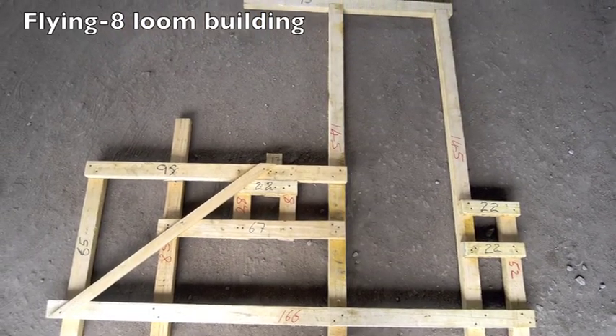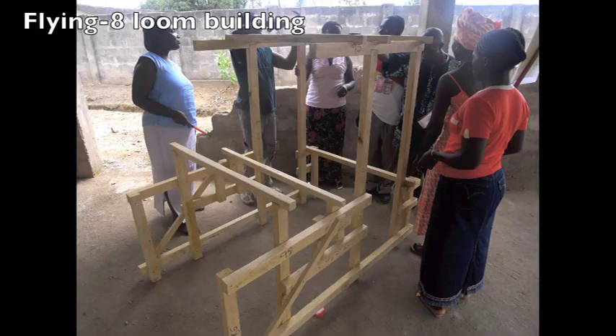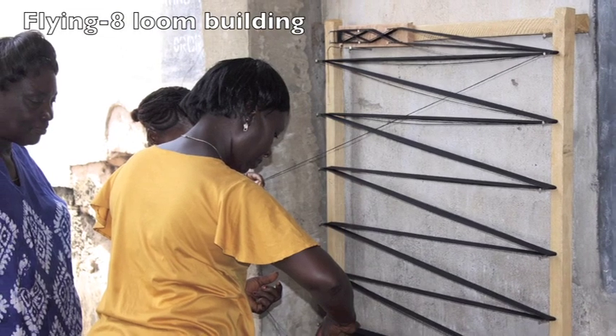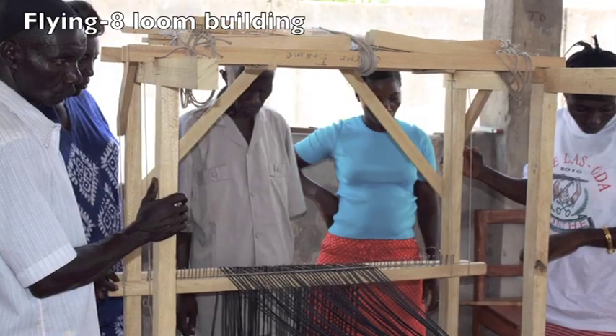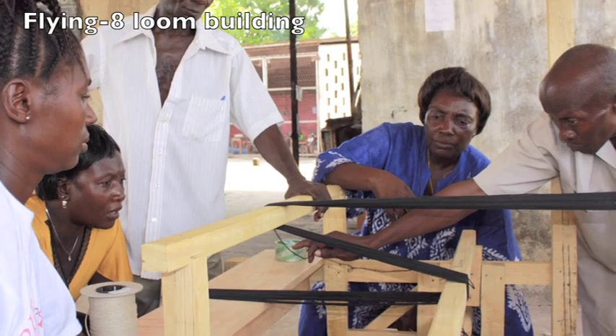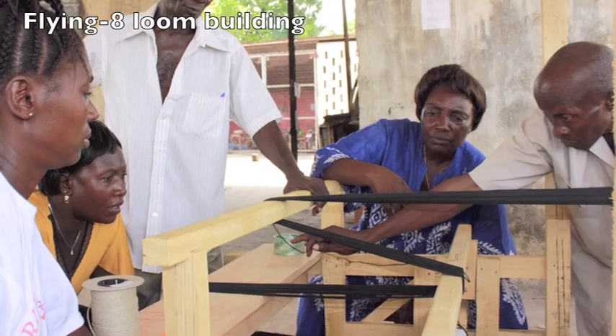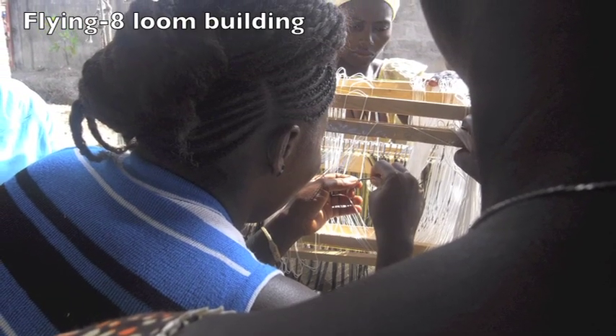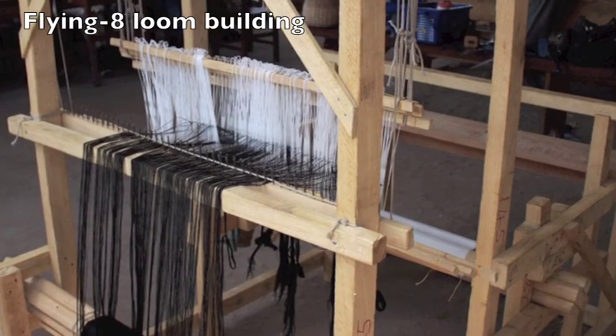The personal flying-aid loom was designed to make weavers independent. This loom can be built anywhere with the least means. All that is needed is a saw, a hammer, nails, a measurement, cardboard, rope, tape, two stones, and local timber of different diameters, plus the manual on how to build the loom and other workshop equipment.